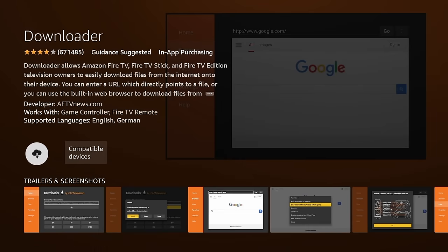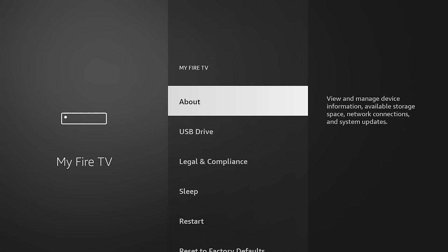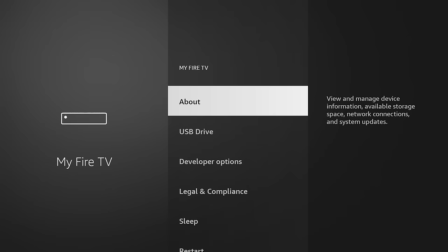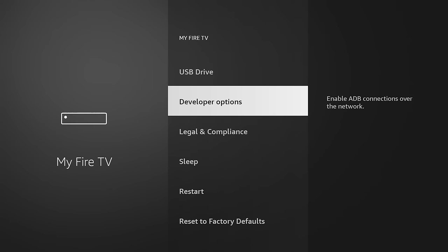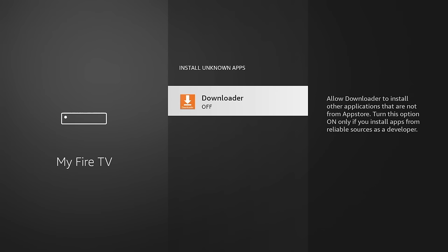Once you have the Downloader app installed, we need to give it special permissions to install other apps onto our device. Go into the settings menu and scroll down until you find My Fire TV. The first option will say About — click on that. Then click on the name of your device about six or seven times. It'll give you a prompt saying you're a couple steps away from becoming a developer. Once you've tapped enough, it'll say you're a developer. Back out to the main Fire TV options, and now within settings, you'll see Developer Options. Go into Install Unknown Apps, find the Downloader app, and switch it from off to on.